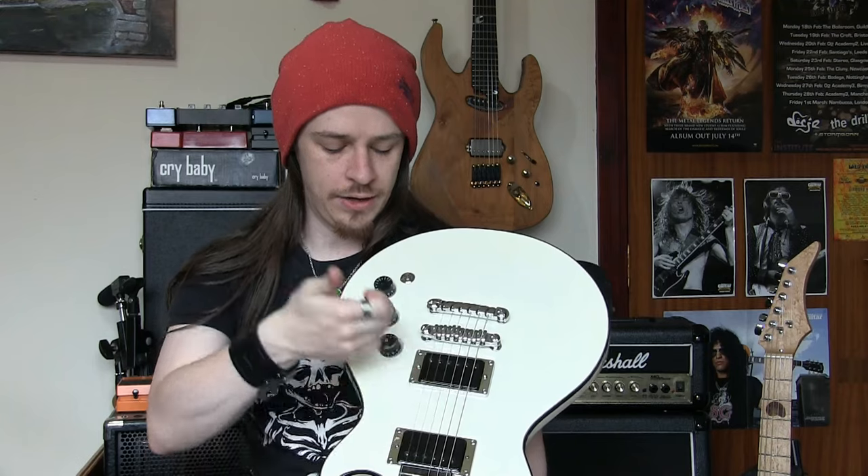Usually in your guitar, the strings vibrating in the presence of the pickups generates a signal in the pickups, which is sent through the volume control — which limits how much of that signal gets out of the guitar — and that's sent to the jack socket and out through your cable. The kill switch usually sits between the volume control and the output socket and it kills the signal leaving the guitar, stopping it dead.